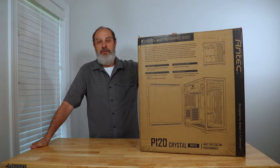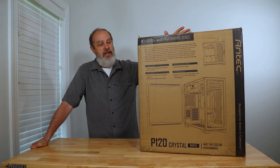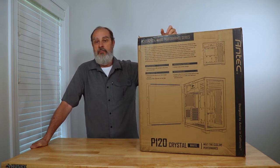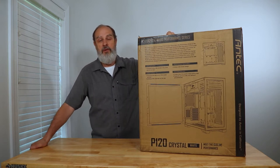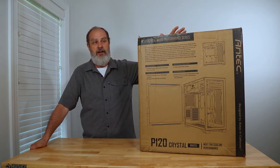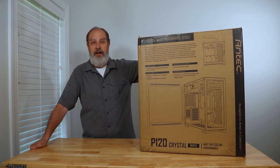Hey everybody, today I want to take a look at a case by Antec. This is the P120 Crystal White Series case — a mid-tower steel-tempered glass case. I haven't done a lot with Antec for quite a while, so when this came up in my feed it really grabbed my attention as a case I personally really like the look of. So I bought it and thought we'd take a look at it.